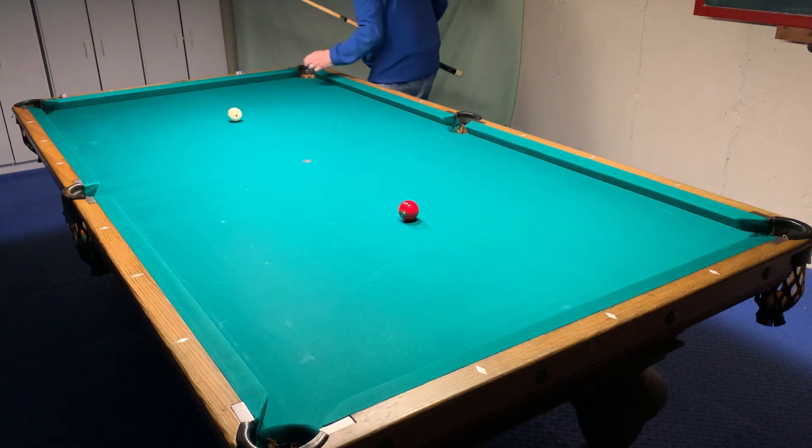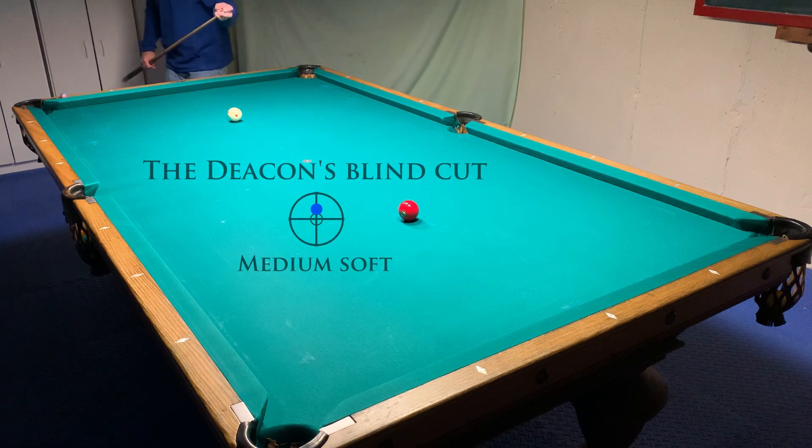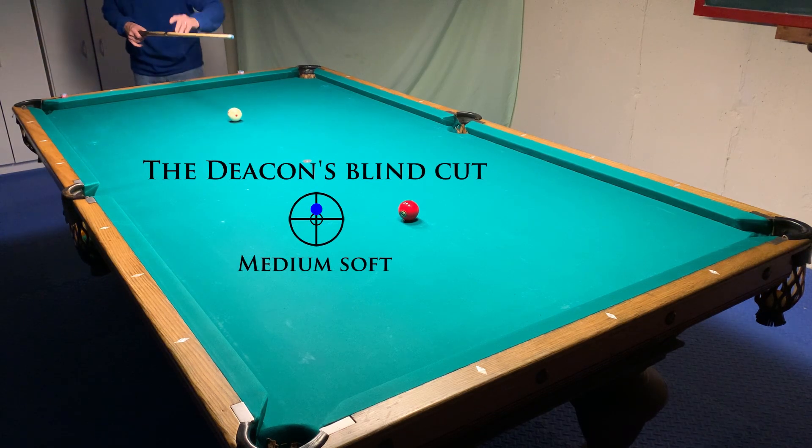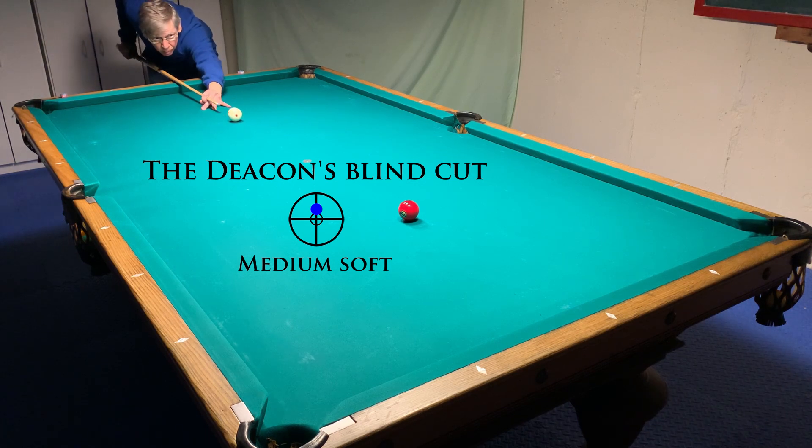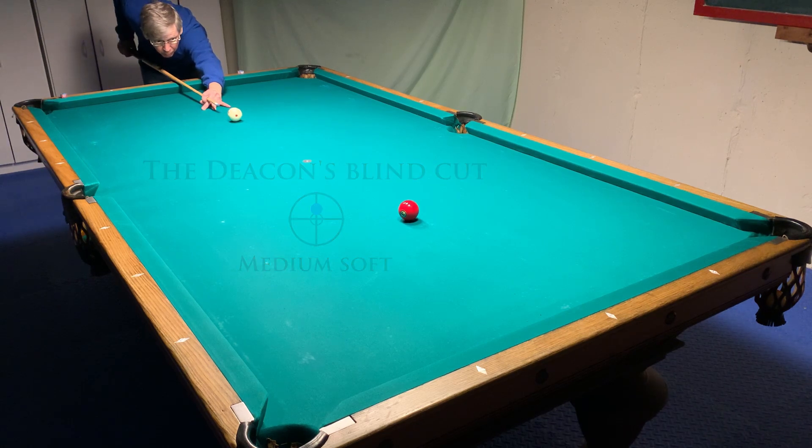For this shot, place a cue ball on the head spot and a three ball on the foot spot. Now with your head turned so you can't see, make the three in the near left corner. This shot is tough enough when you're looking at it. Irving 'the Deacon' Crane liked this shot enough that he often climaxed his show with it.